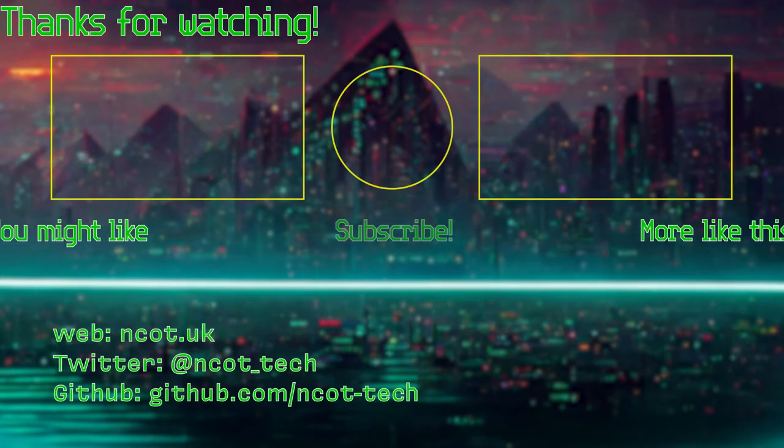So there we go. Hope that was somewhat interesting. And until next time, see you later. Bye.